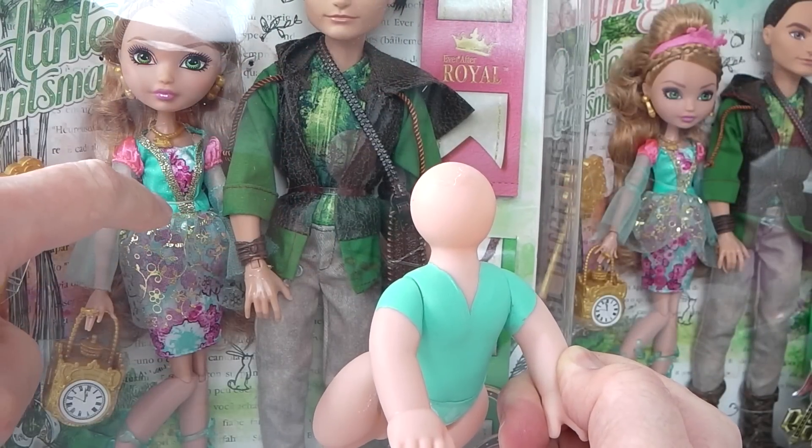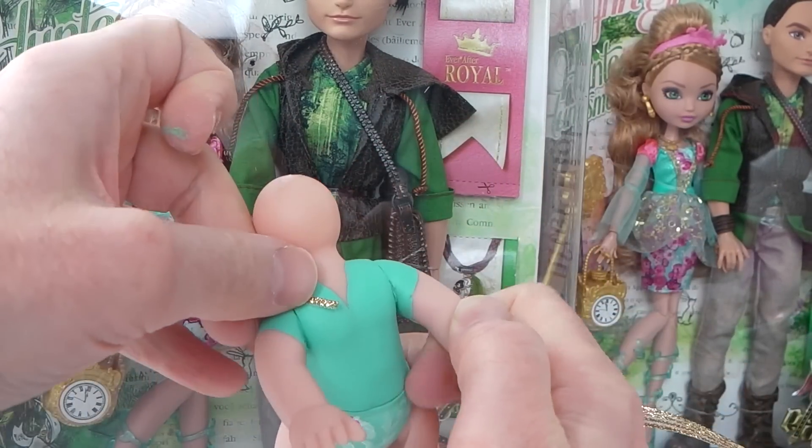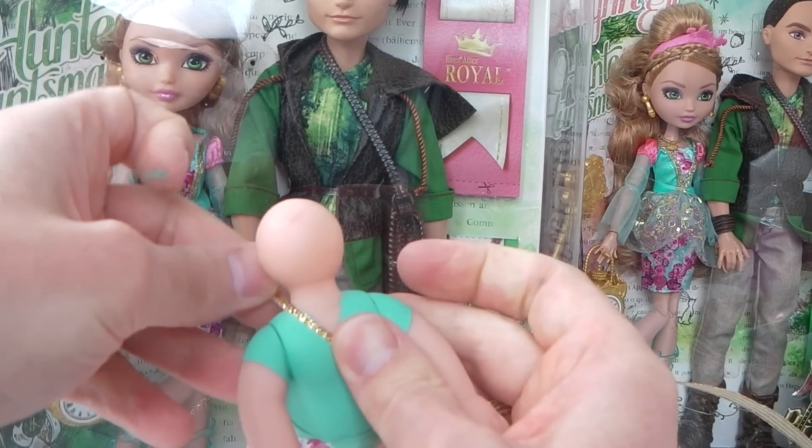For the gold that goes around the top, I've just got a piece of ribbon and cut a strip off it, and I'm going to go ahead and glue this into place like that.